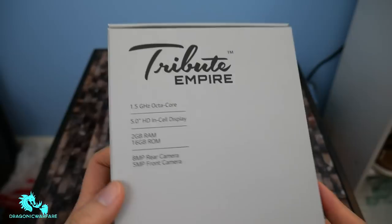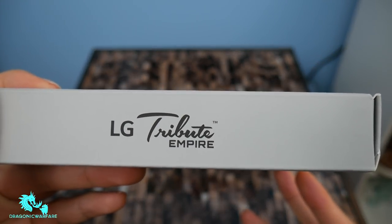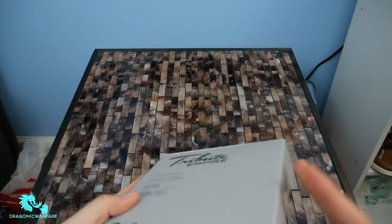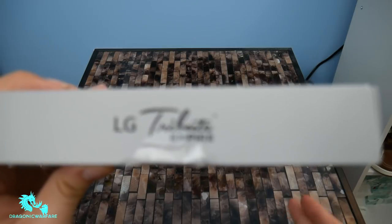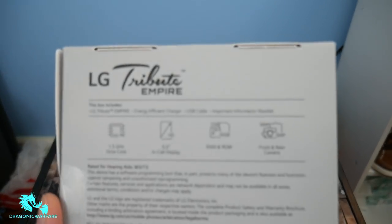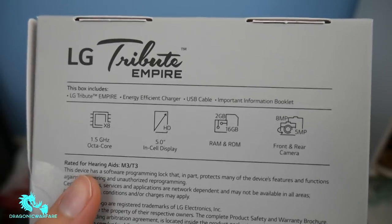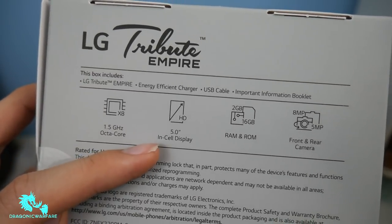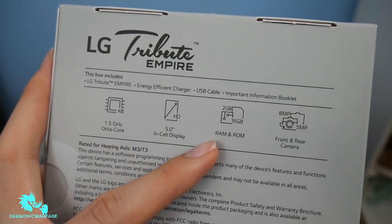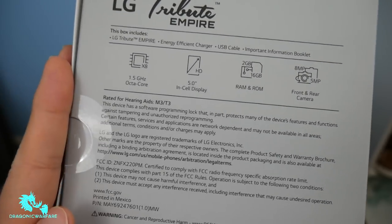Same thing — their logo right here. LG Tribute Empire, some barcode stuff. Let's look at the back before we finish opening it. In this box: 1.5 gigahertz octa-core processor, 8 cores, 5-inch HD display, 2 gigabytes of RAM, 16 gigabytes of ROM, and of course the camera. I'm not going to bore you anymore with this — let's actually get into it and see what we have.